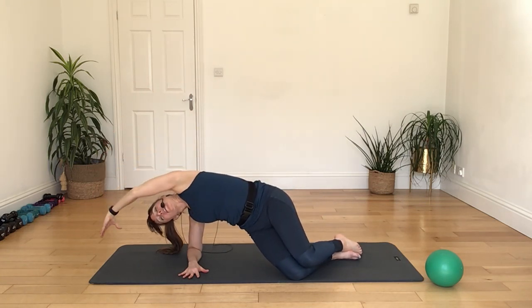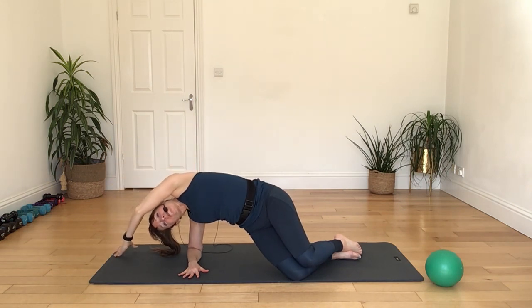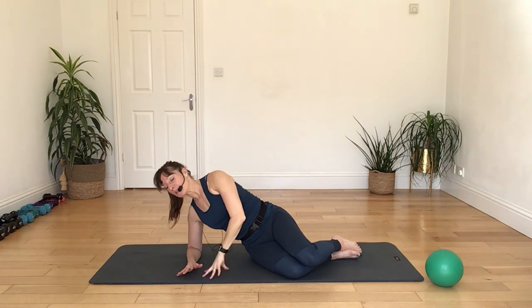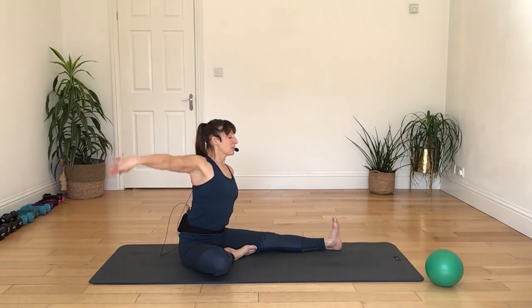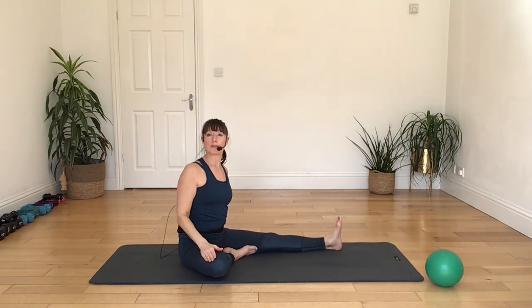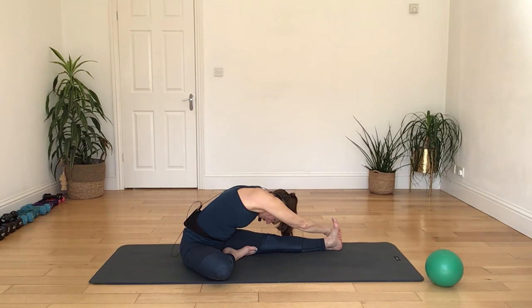Again, breathing in ribs, and as you breathe out, tummy pulls back, shoulders relaxed, going back a little further than halfway if you can. Breathing in, and breathing out to slowly draw your body back on up. Again, breathing in ribs, as you breathe out, slowly making your way back — if you can, shoulder blades could touch the ground. Breathe in, breathing out to slowly bring your body all the way back up. Deep breath in as you go back, breathing out, taking more time, breathing in, breathing out to draw the body all the way back on up.